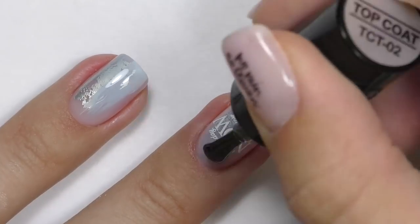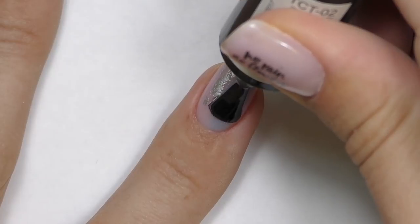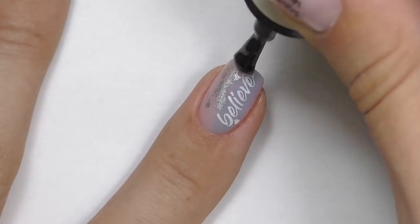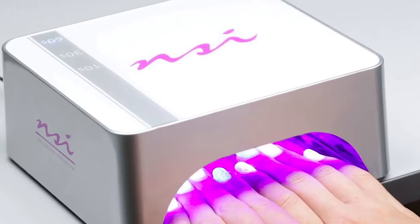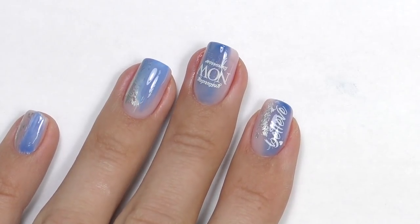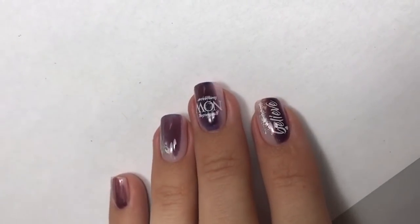After that we need to seal with a top coat. These decals are very thin so one coat will be enough — seal the surface and do not forget to cap the free edge. I am using no-cleanse top coat by Tartiso. Fully cure for 30 seconds in LED. This is how it looks when it's warm, when it's cold, and when it gets extremely cold or I go outside, it gets even more dark.